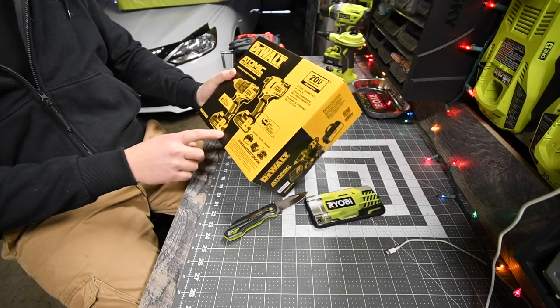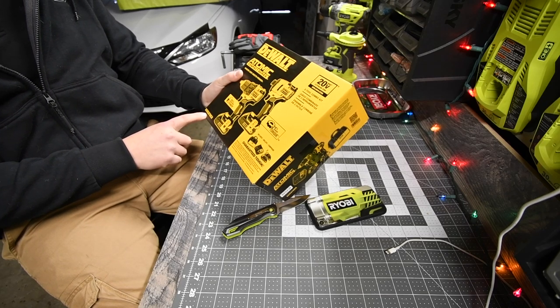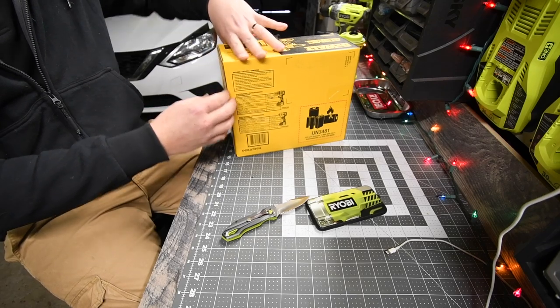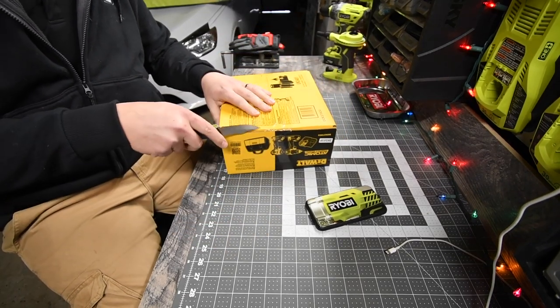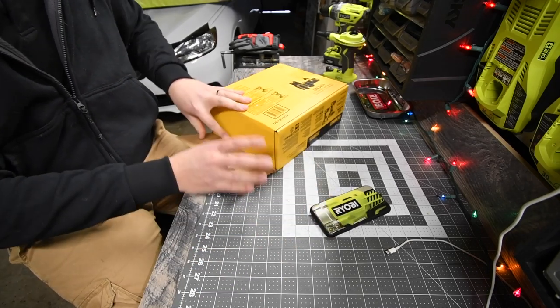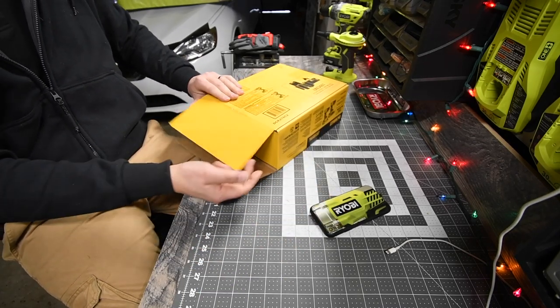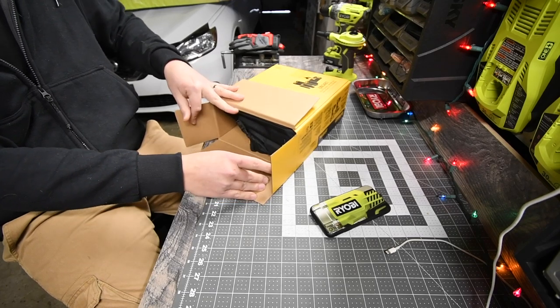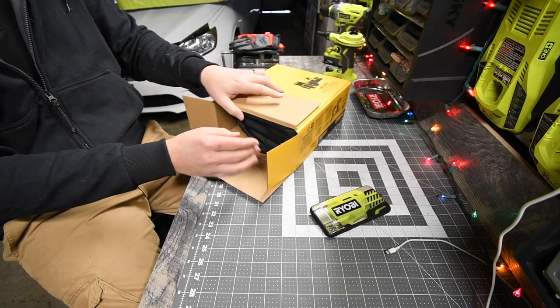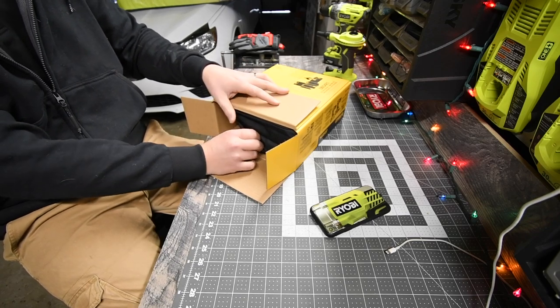The model number for the kit is DCK278C2. I do have the Atomic reciprocating saw and the Atomic hammer drill already, which I love. I love how quiet these tools are.